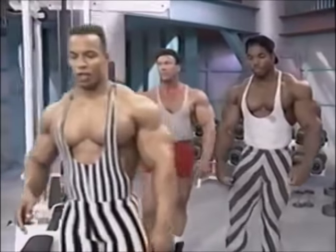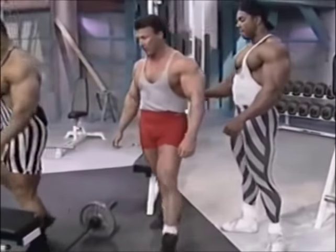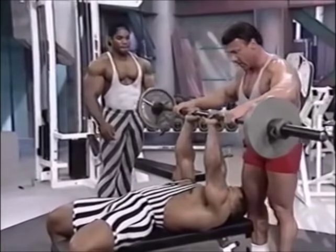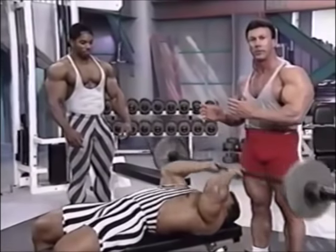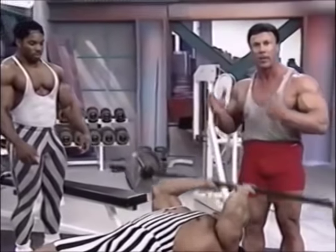We're going to move over here to the lying tricep extensions — some people call these the French press. This exercise is real important. It hits a different area of the tricep. This particular lying tricep extension works the long head of the tricep, which is a big volume area of the tricep.